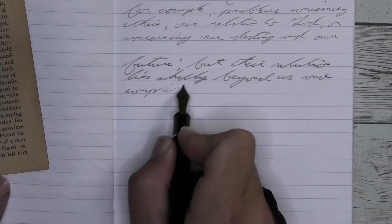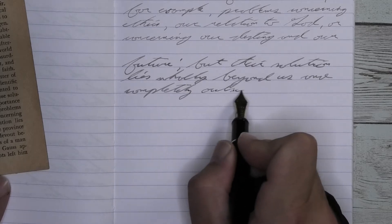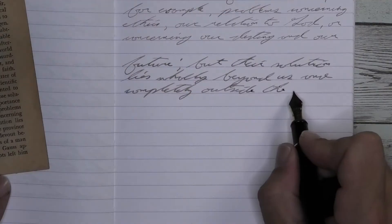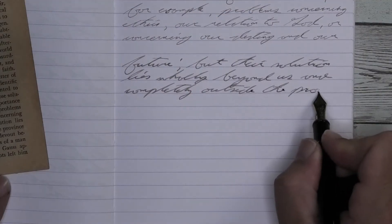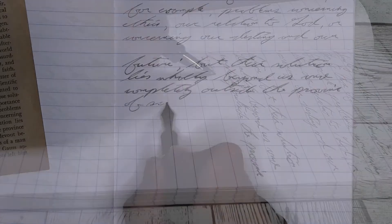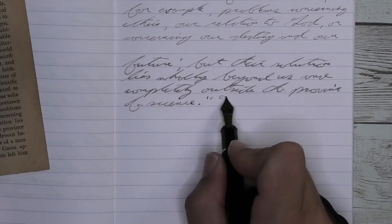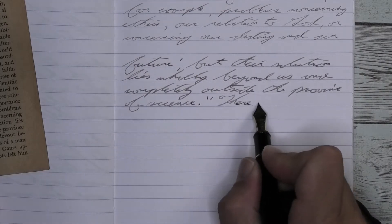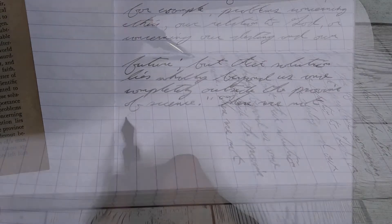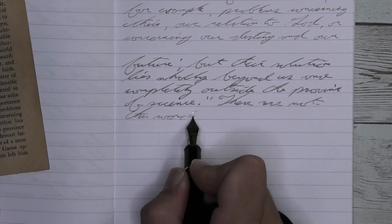Looking at the broad nib, it is quite a bit darker than we had with the soft fine. It's not offering any kind of feather, not offering up any kind of spread, but is offering up some pretty good shading. 'But' starts lighter and gets darker. I really like the way the T and the H look — how the H is darker at the top, lighter in the middle, and darker at the bottom. It's just very interesting in how it looks.